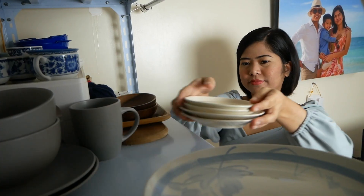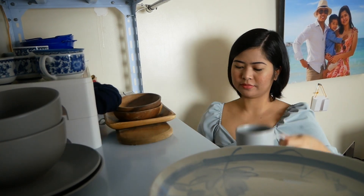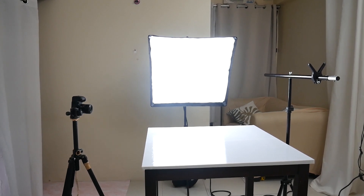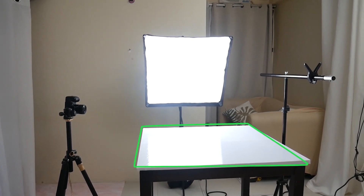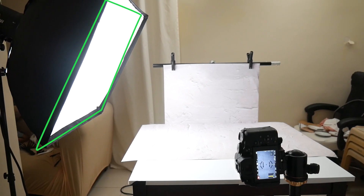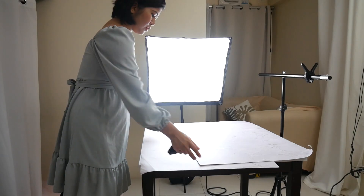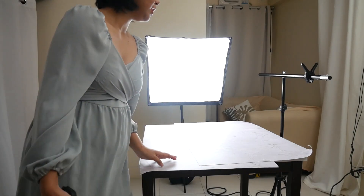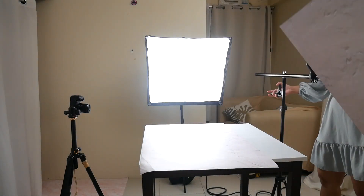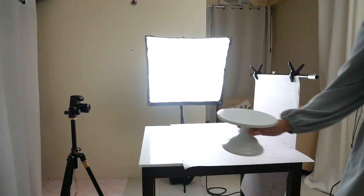Once I have a vision for my photoshoot, I check my prop collection and get the ones that I don't have yet. My setup is usually the same for all my food and product photoshoots: a table as my surface, my artificial light with a softbox at the side or diagonally, then my t-stand to hold the background. I will be using a simple white backdrop — one for my surface and one for the background. The design on my backdrop is very simple so it won't distract from the main subject.